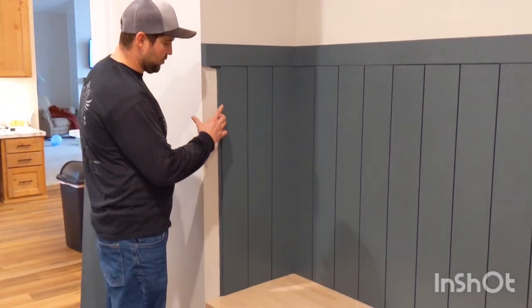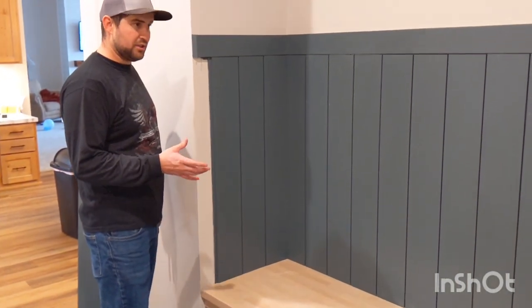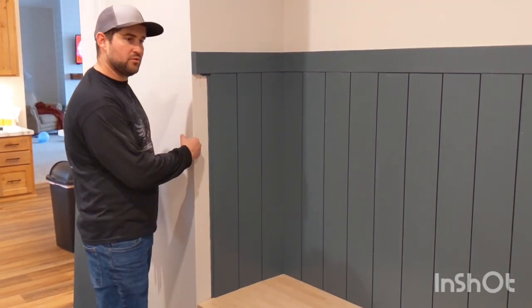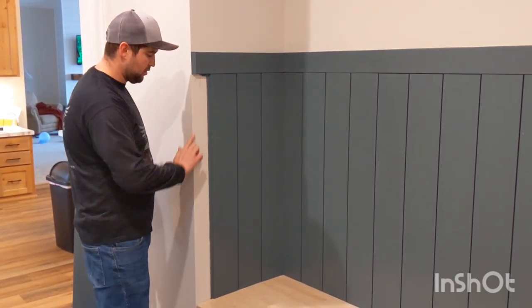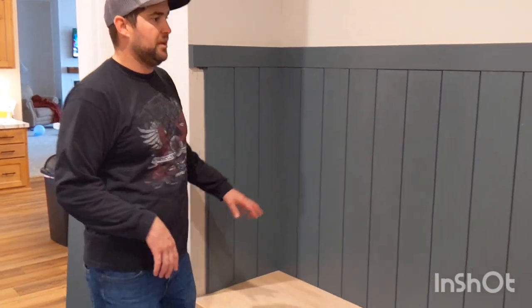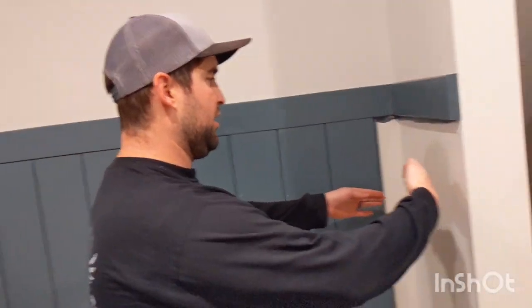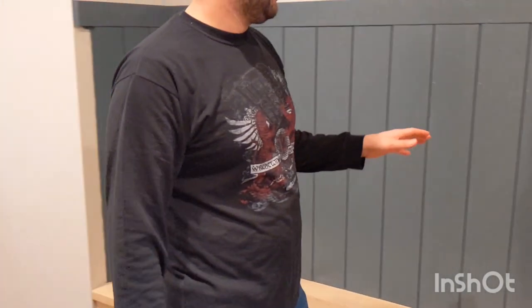Now we're going to rip down this piece with my skill saw — we're going to leave it just a hair back from the edge of the wall so we can put a nice caulk line. Then I'm going to rip this piece at the end so that it butts in, making both sides match. I'll get these two ripped down, shot on, and we're just a few pieces away from being done.